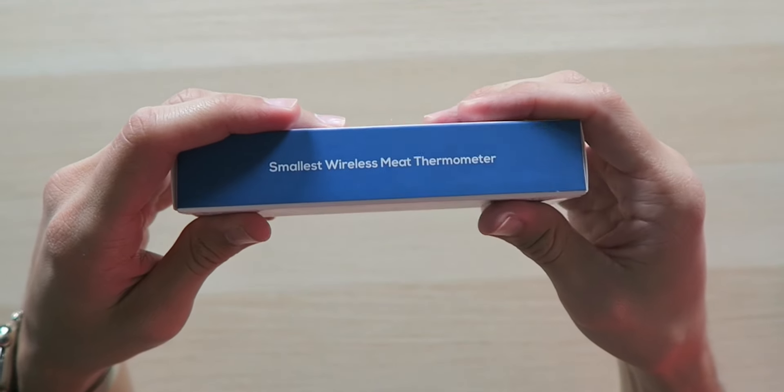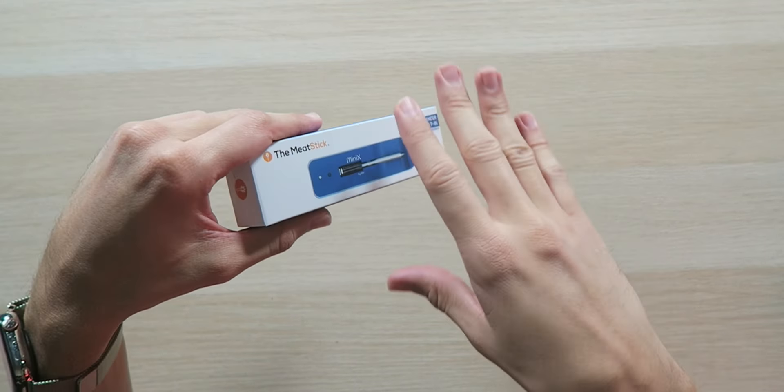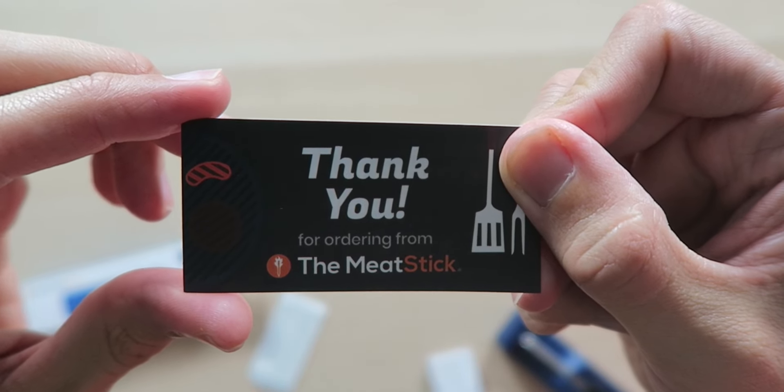The box is looking very nice — it's the smallest wireless meat thermometer, and if this thing is actually as small as the box suggests, I'm going to be severely impressed. Every other meat thermometer I've seen has a really long cable going out to a separate unit, and that's just unnecessary when it's all right on your phone. The app will actually tell you when it's time to take the meat off so it can finish cooking — you can't possibly mess this up.